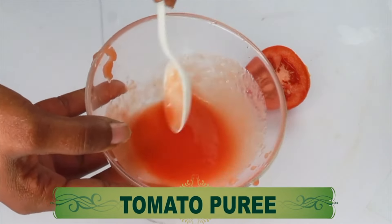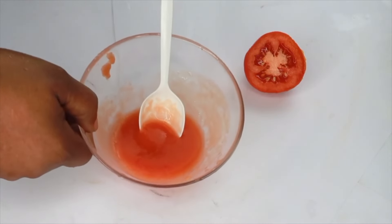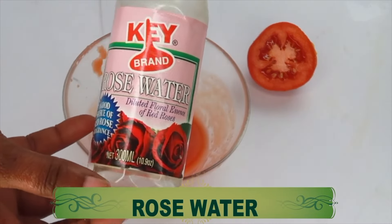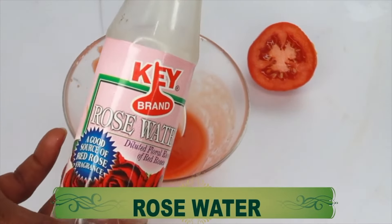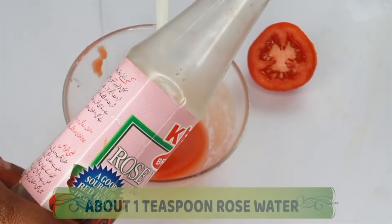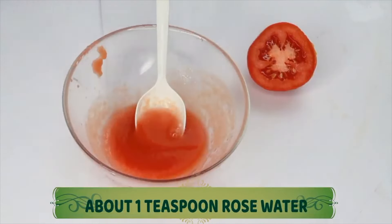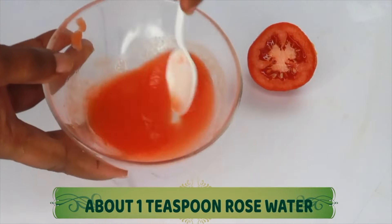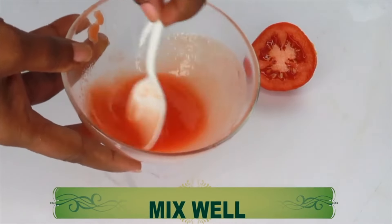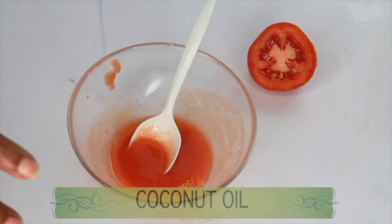You can also use this tomato puree directly on the skin for hyperpigmentation, but today we're using it to make a facial mask. Our first added ingredient is rose water. We're using rose water to cut down on the acidity of the tomato; however, this will not change the potency or strength of the tomato. We're using about a teaspoon of rose water and we're going to mix this into the tomato juice.